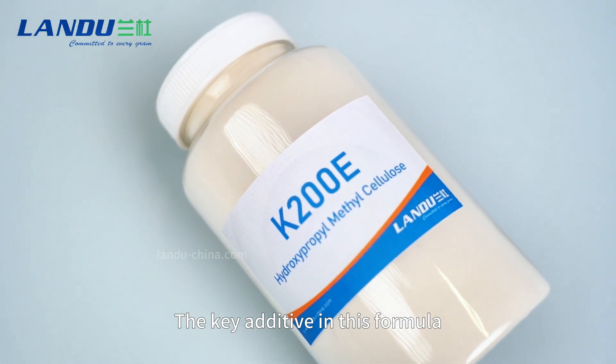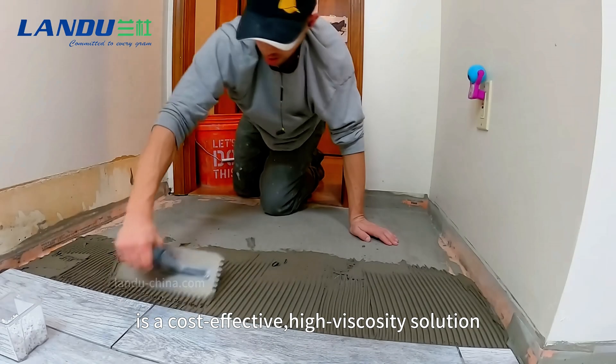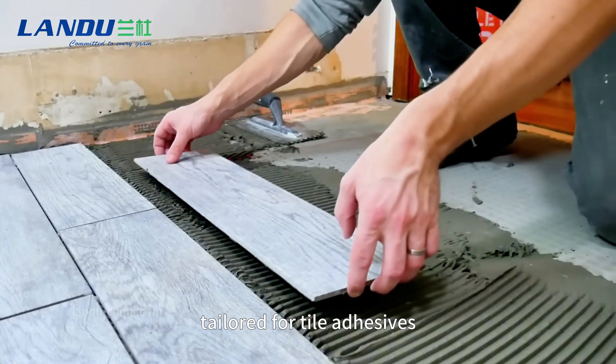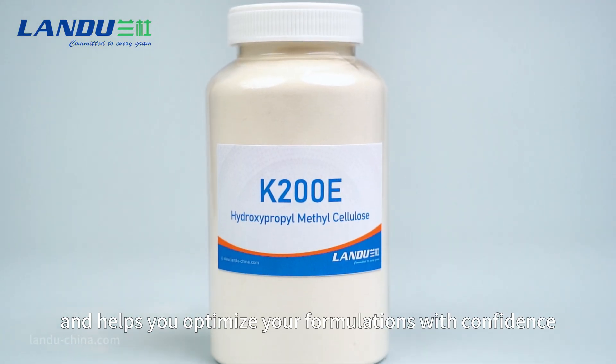The key additive in this formula, Landu HPMC K200E, is a cost-effective, high-viscosity solution tailored for tile adhesives. It ensures reliable performance and helps you optimize your formulations with confidence.